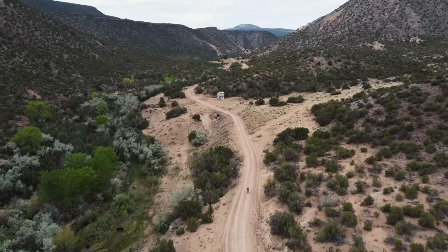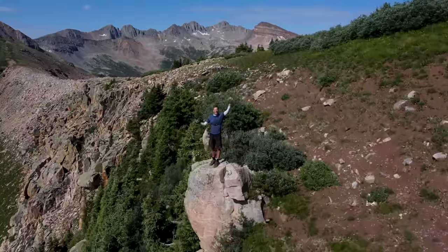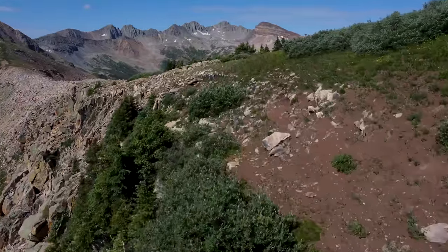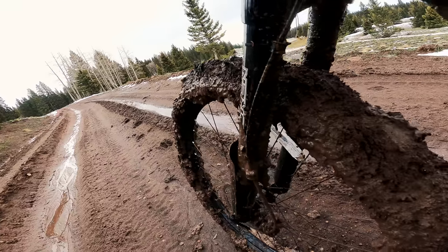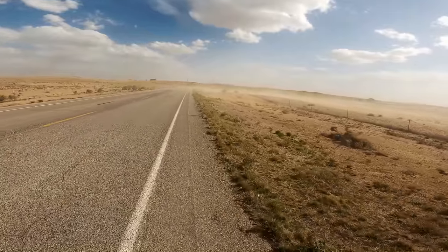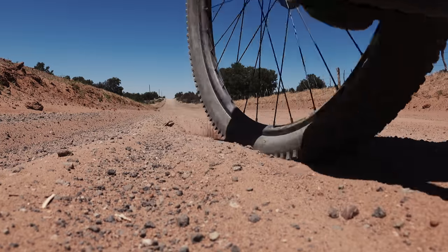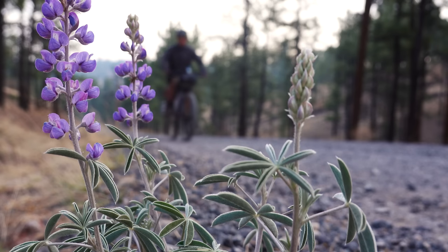I've ridden this bike a lot in the last year, but I'm going to focus this report card on two adventures: the 700-mile portion of the Great Divide in New Mexico and the 550-mile Colorado Trail. In New Mexico, I pushed through serious snow and mud, up and down mountains, battling severe winds, and riding through sand — definitely some of the toughest riding on the entire Divide.